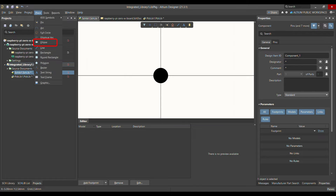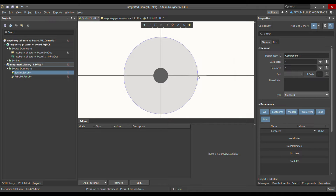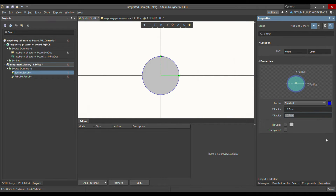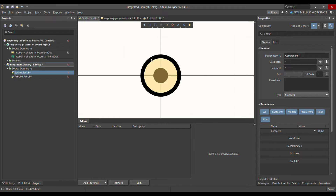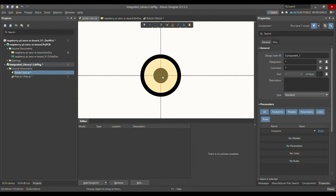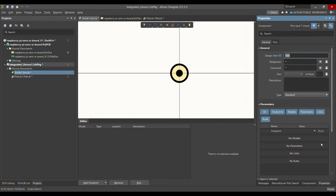Then go to Place again and choose Ellipse, placing it in the center. Set the X radius to 1.27 mm, change the border color to black, and set the fill color to a light yellow. Then go to Edit, then Move, and choose Bring to Front. Click on the inner ellipse to bring it to the front. After that, you can add the rest of the parameters like comment, value, and other properties if you want.